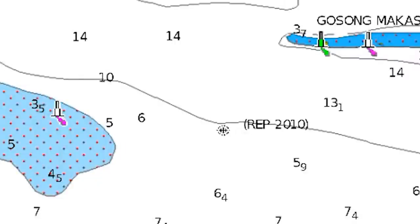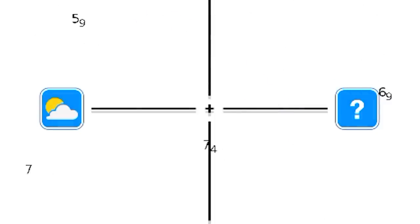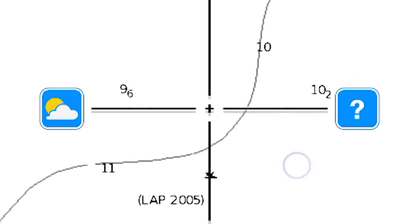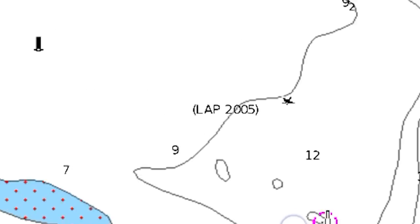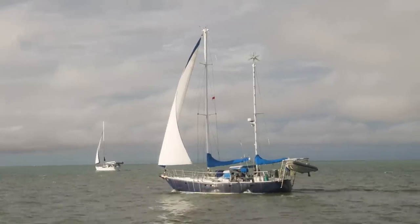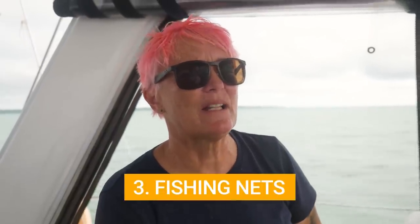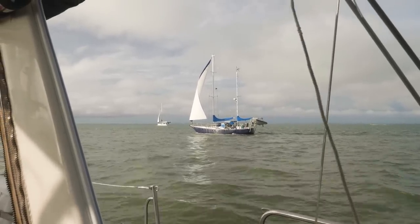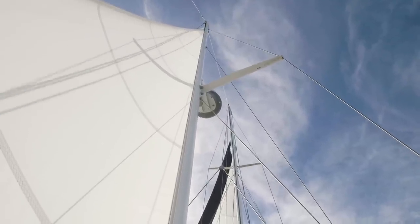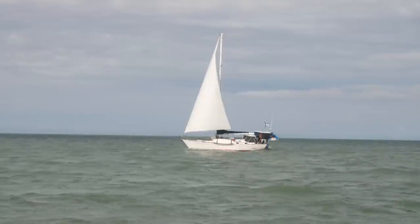We've got one wreck about a mile in front of us and another one about eight or nine miles further on. Both dangerous — this one submerged, and the next one is visible. We're going to go north of it because none of the fishing vessels are around there, so we're hoping it'll be a net-free zone. There are nets everywhere. I haven't seen this many nets since probably India — on a par with when we left Cochin and the West Indian coast was just completely carpeted with them.